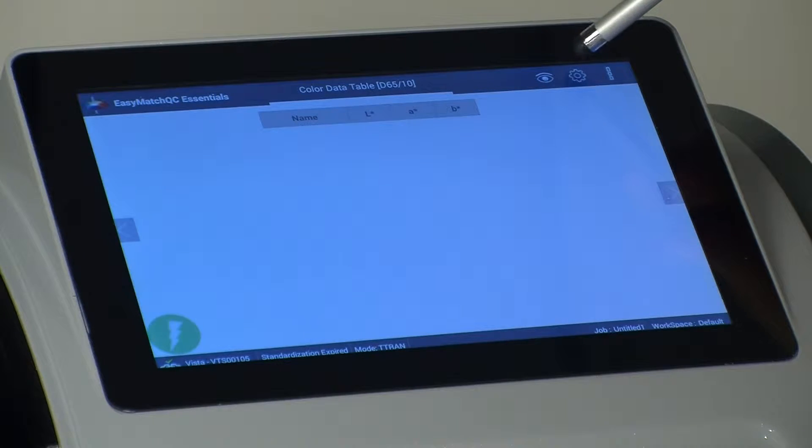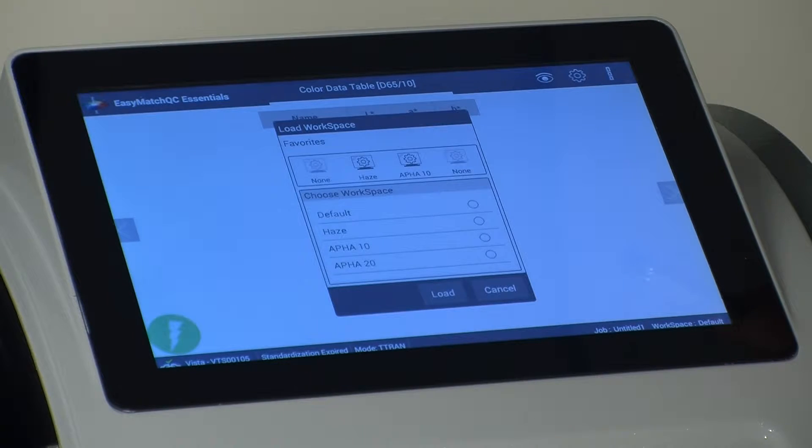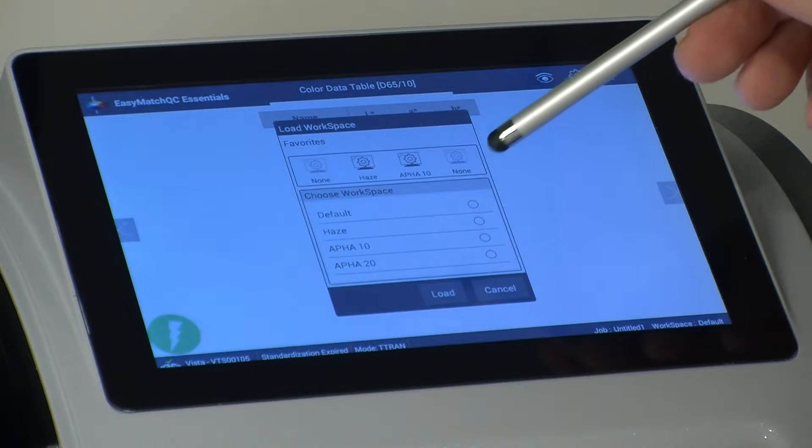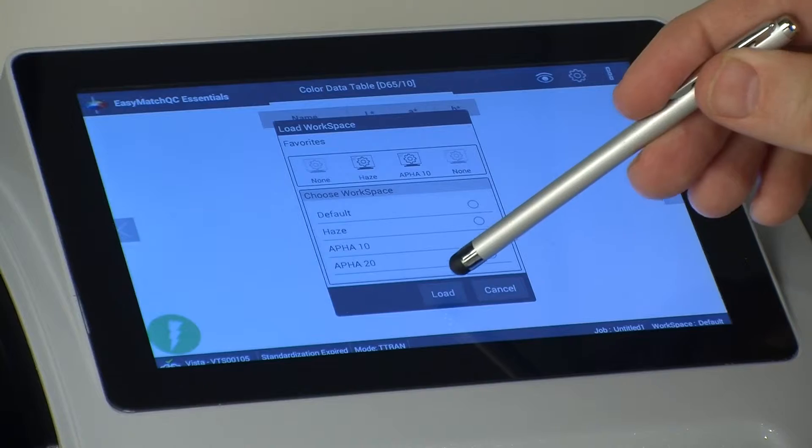From the Workspace Settings icon, select Load Workspace. Select the workspace corresponding to the path link that you're using and then press Load.